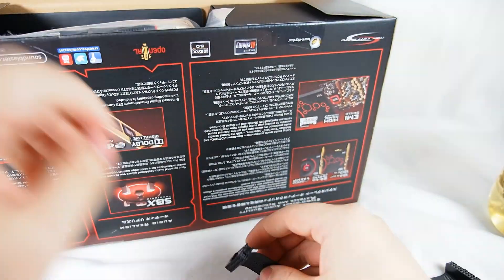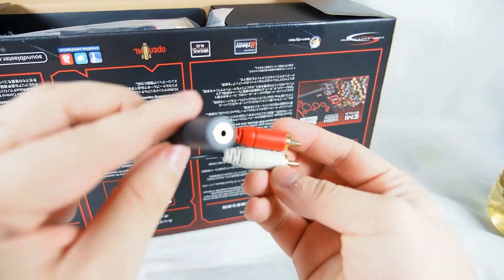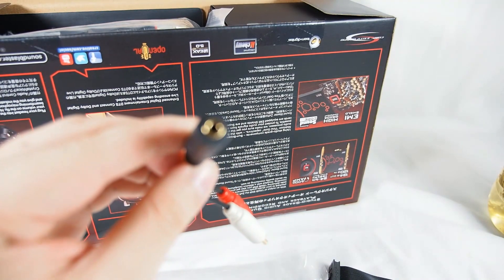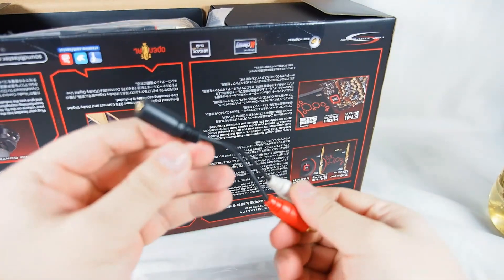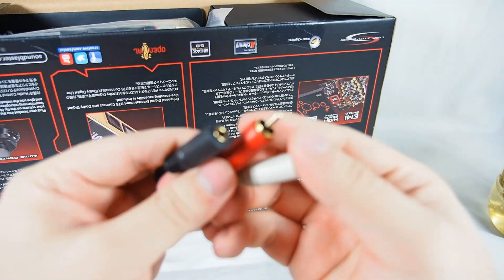One thing I like about Creative is that they tend to provide all the cables required. So in this case you have a 3.5mm, and two twin RCA cables — one left and one right.